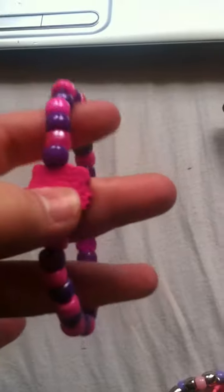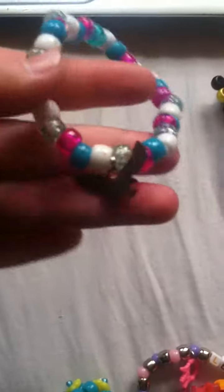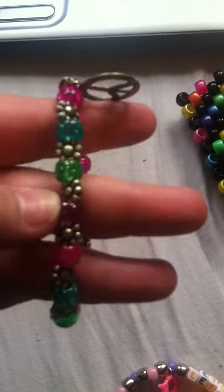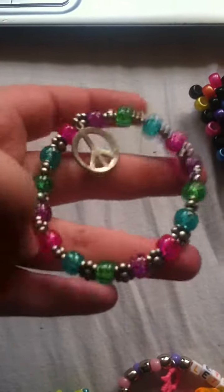This one has a Hello Kitty wooden bead on it with this pattern. This one is like red, white, and blue but with pink, and it has an eagle on it — oops, backwards eagle. This one has these little daisies in between each bead and a peace sign on it — really cute, I love these colors together.